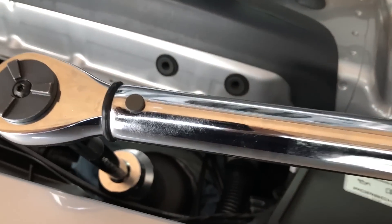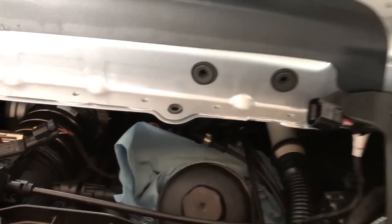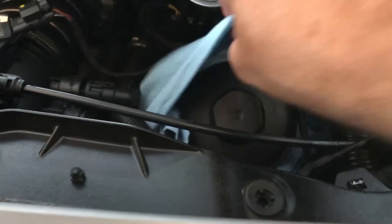You hear the click — that means we are at the right torque. We are ready to take all of this paper toweling out of here.